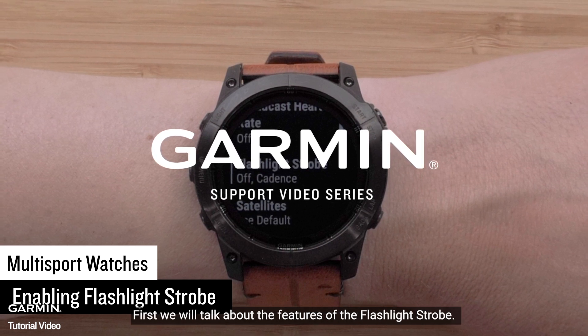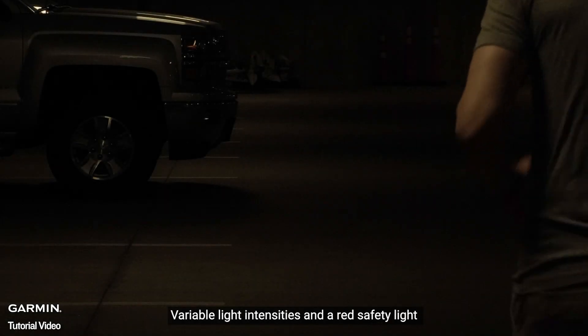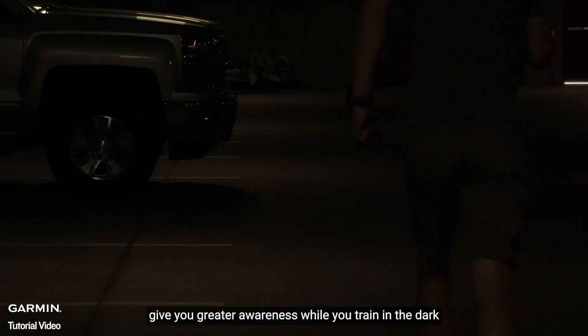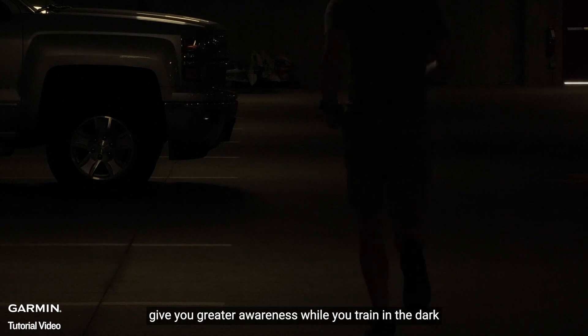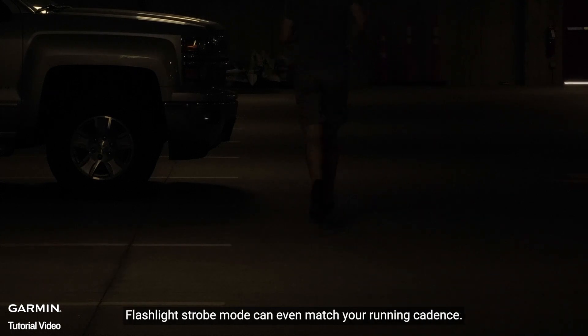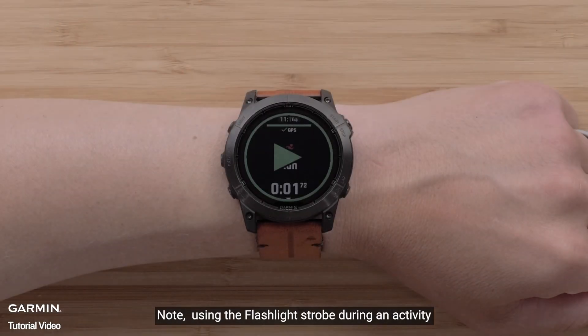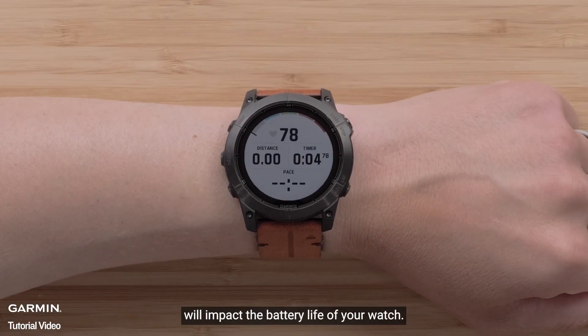First, we will talk about the features of the flashlight strobe. Variable light intensities and a red safety light give you greater awareness while you train in the dark. It can provide convenient illumination when you need it. Flashlight strobe mode can even match your running cadence. Note: using the flashlight strobe during an activity will impact the battery life of your watch.